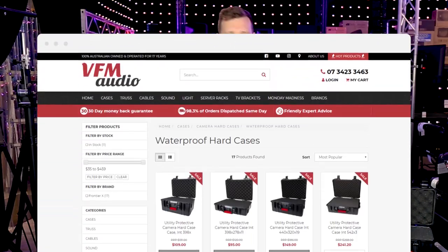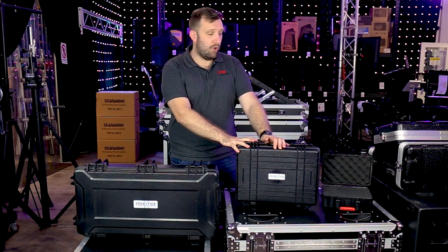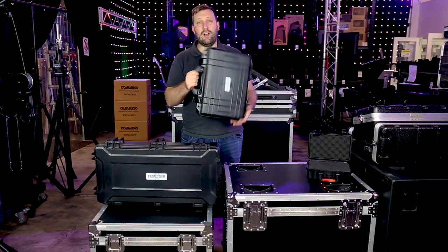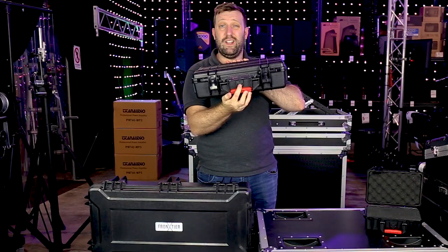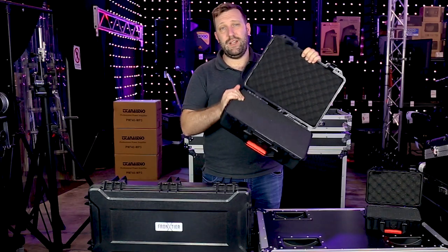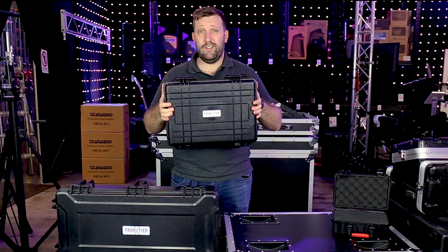So these are the Frontier X cases. They come in heaps of different sizes, from long to small to tiny, and we've got bigger ones too. The Frontier X cases are waterproof, dustproof, scratch resistant. They're super lightweight and super durable. They've got eight mil lock points for your padlocks, a pressure regulator so it doesn't suck in on an aeroplane, and a pick and pluck foam insert so you can custom fit any gear, any shape. Sturdy latches, label holder, and also two years warranty.